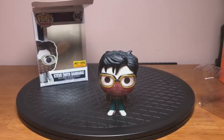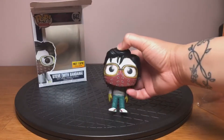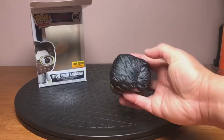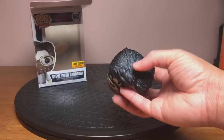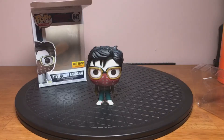That is Steve Harrington from Season 2 of Stranger Things, the Hot Topic exclusive version. It's a really cool figurine. Again, my favorite part here has to be the specs — that's a really cool touch, wasn't expecting that at all. Alright guys, till next time. Bye-bye.